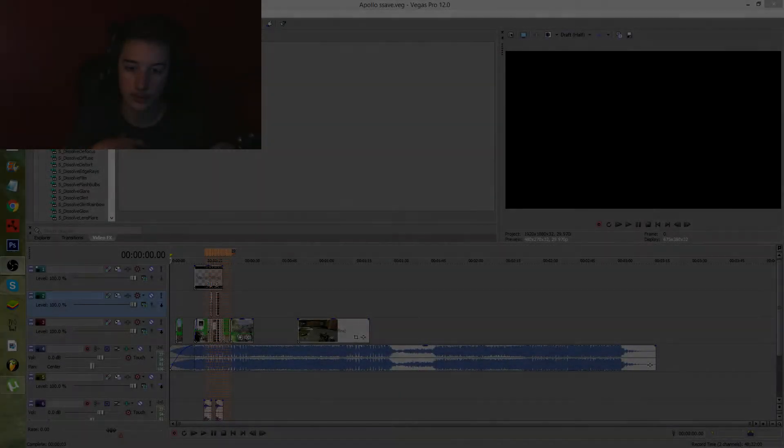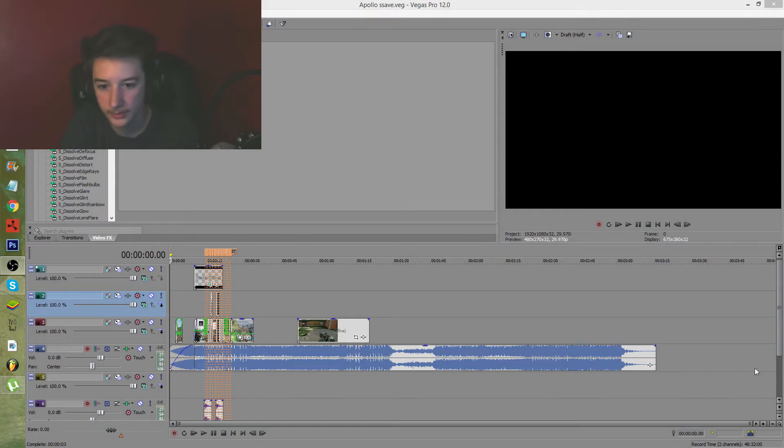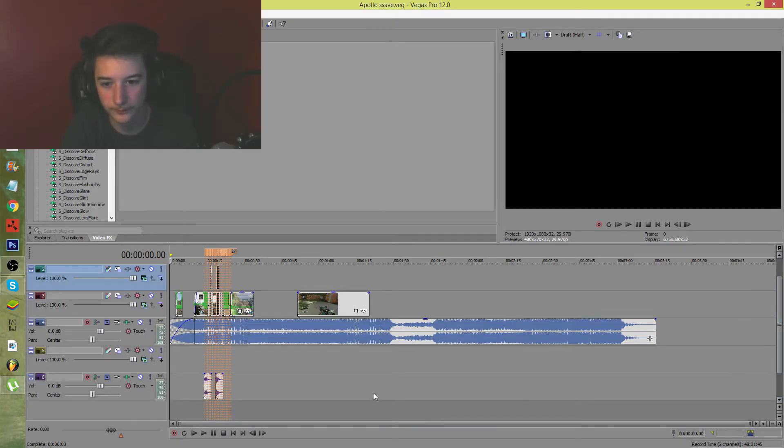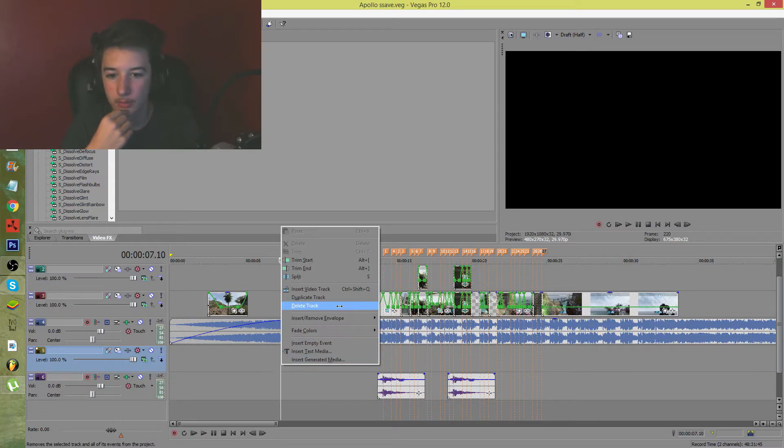Yo, what is going on YouTube? My name is Ron. Welcome back to another video. In today's video I decided to bring you guys another one of those cool effects videos. I did one a while back and it did pretty good, so I figured I'd do another one today.